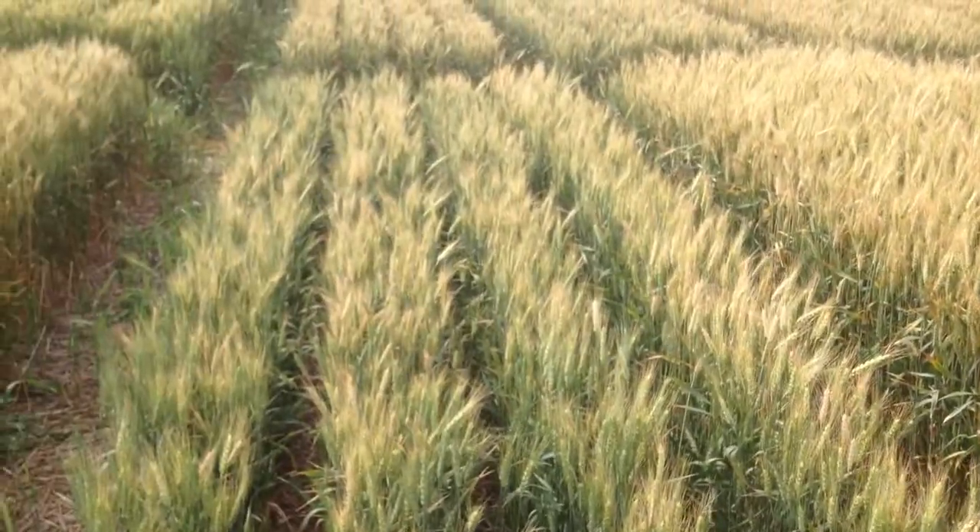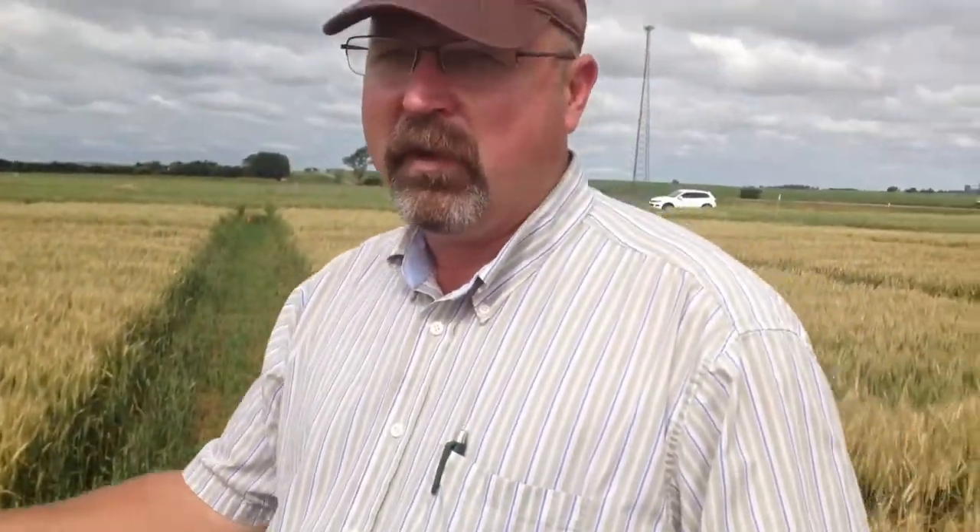The soil test here is 9 parts per million, or it would be a medium test. Normally with a medium test you would expect to see a small response, but in this case it's going to be pretty large.